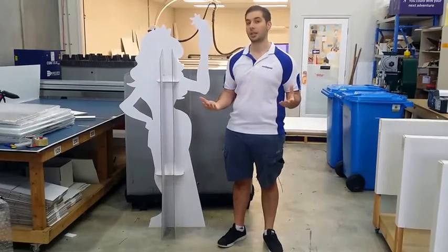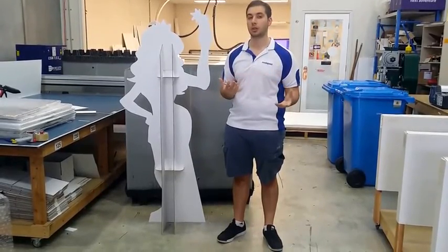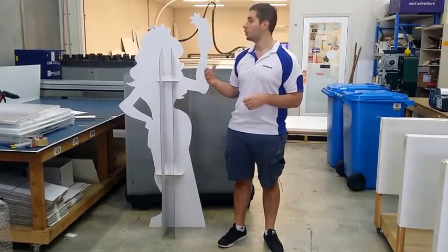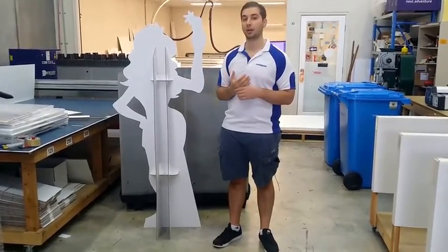If you've got any questions about standees, just shoot us an email and we can help you out, especially on your first order. With standees as well, we also do custom packaging just to ensure that it's safe. You also want to avoid any sharp edges or anything flimsy, as they can break off as well.